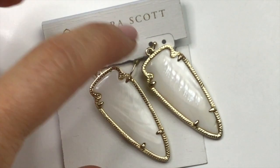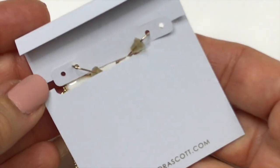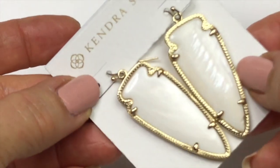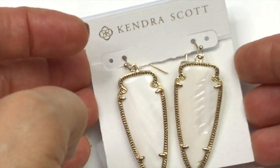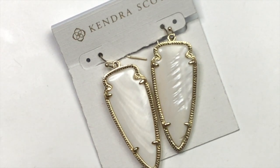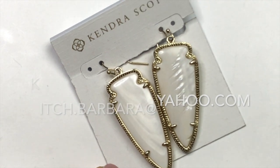Take a look at these earrings. These are Kendra Scott earrings. They are still on the card. The card has a tear in it, but I think I can tape it up in the back so it looks a little bit better. The setting on these is an ivory mother-of-pearl shell and it has a gold tone textured frame. These I will definitely be selling. If you see anything in this video that you might be interested in purchasing, I'll put my email on the screen right here: kitsch.barbara at yahoo.com. Drop me a line and we can work something out.